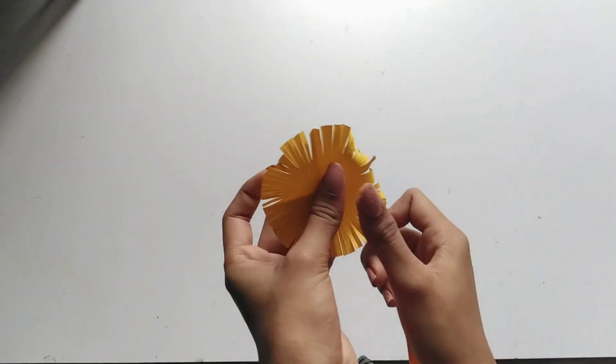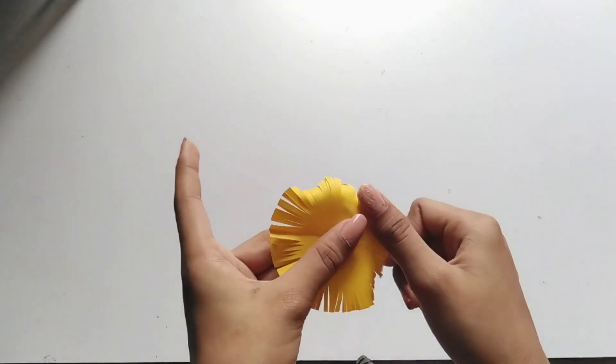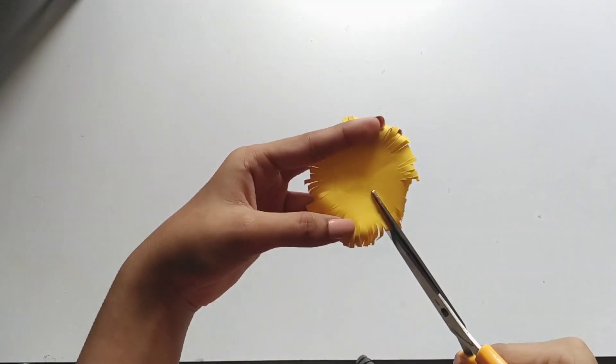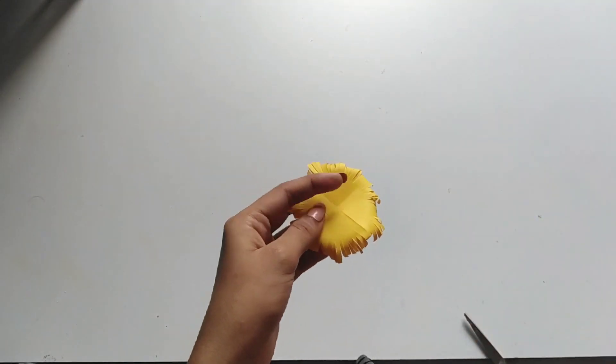If there are petals, we will fold it. We will fold it. We are using a small circle — let's put it around.